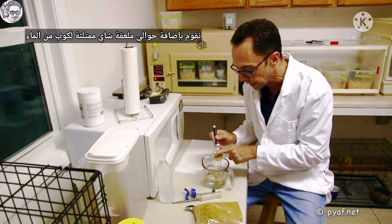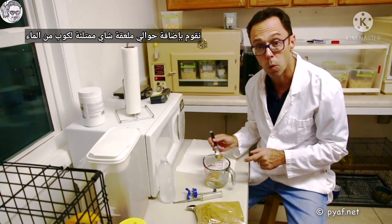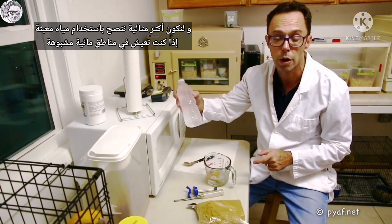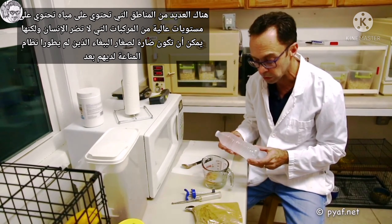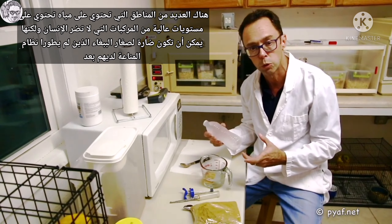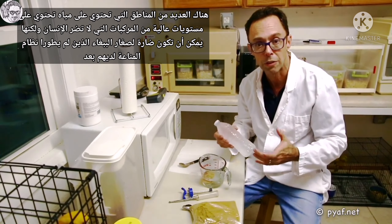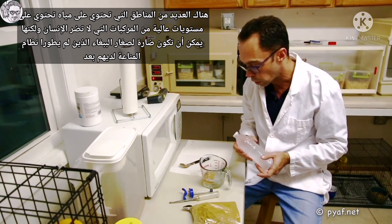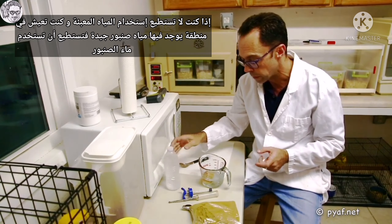So what we do is we add roughly about one teaspoonful per cup of water. Ideally you want to use distilled water if you are in suspect water areas. Many areas of water contain high levels of compounds that really aren't harmful to humans, but they can be harmful to a very small baby parrot that is immunosuppressed — they have not developed their immune system. So if you can, you use bottled water. If you come from an area where the tap water is good, you use tap water.